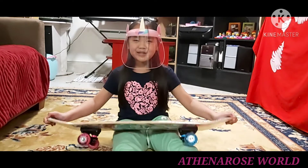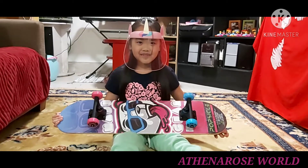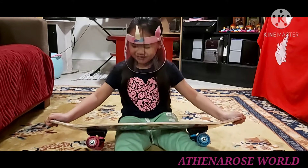Hi guys, my name is Athena and welcome back to my channel. Don't forget to like and subscribe my video. Today I'm opening a skateboard.